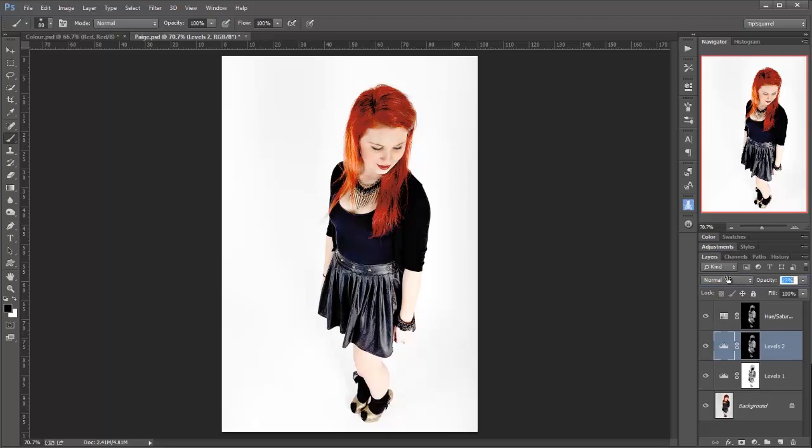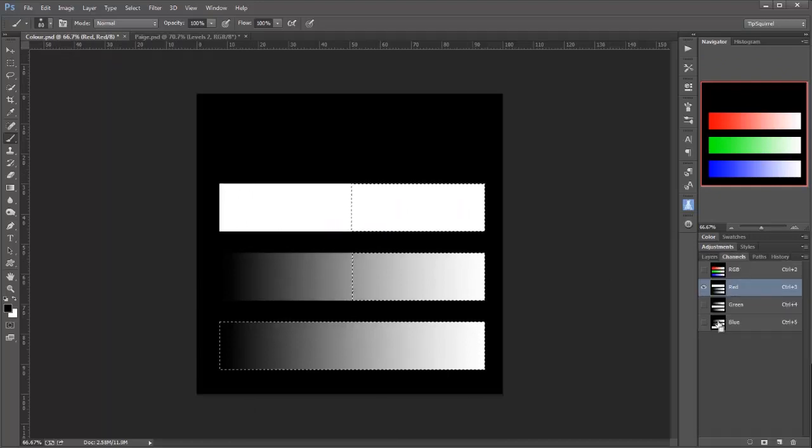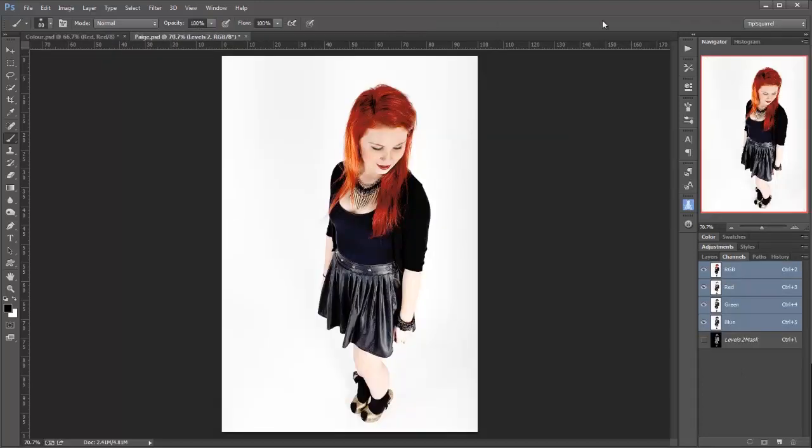So there we go — luminance masks. Remember, you just have to go over to the channels, press CTRL or CMD, and start clicking away. And then add SHIFT in to add others, should you wish. There we go. I'm Eric Renaud, this has been a video for Tipsquirrel.com. Thank you very much for watching. I'll see you next time. Bye bye for now.